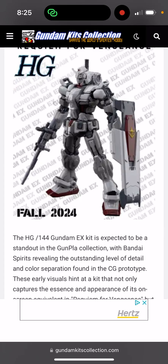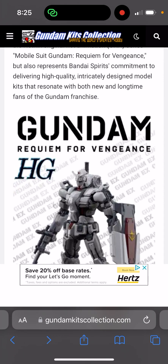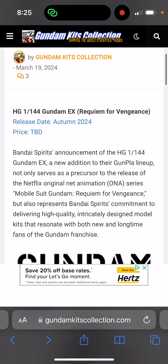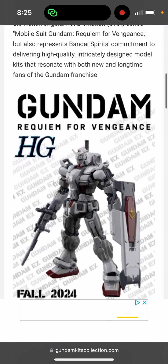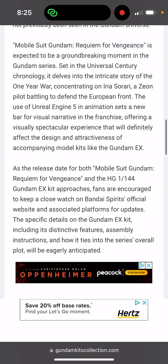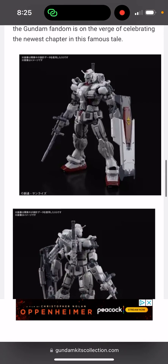Welcome back to S3D. Today we want to talk about the High Grade from Gundam Requiem for Vengeance - this right here is the RX-78 Gundam EX, or X. This is a very, very unique looking mobile suit.